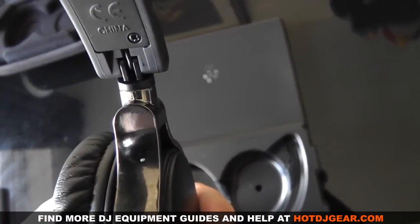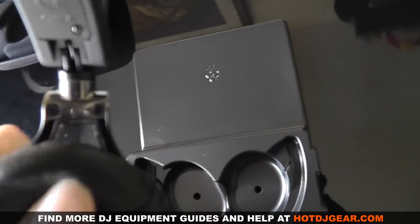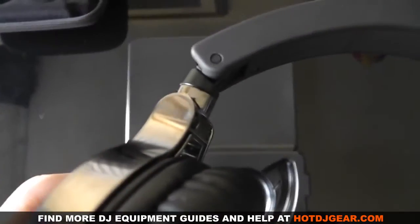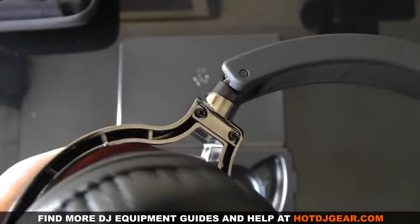The headphones are foldable, meaning they're easy to squeeze into a gig bag or into the hard case supplied. They have swivel cups with a strong hinge, so they swivel a full 90 degrees and they snap into place as well.